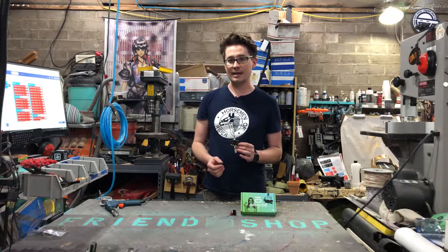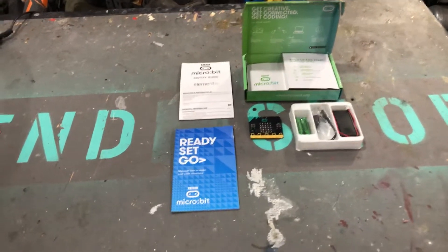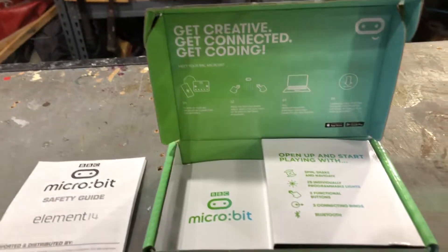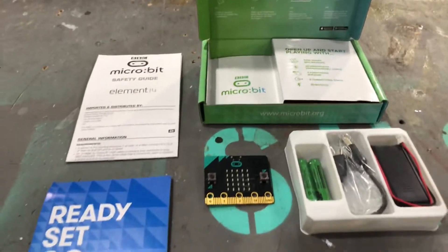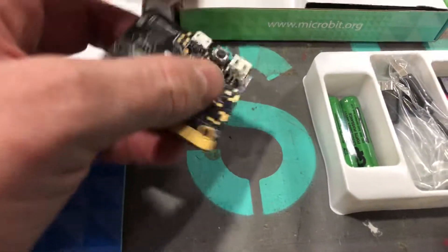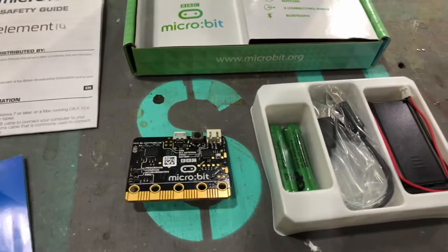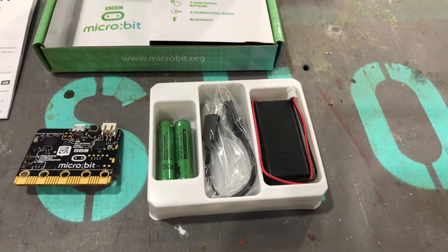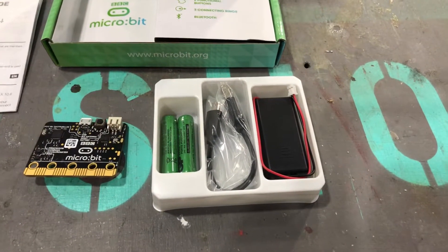Before we get into that, let's take a look at what all comes in this kit. This is actually a pretty robust little kit. You have your quick start guide, your more in-depth manual. The box itself also has some quick start information showing you that it does have apps for both the iPhone and Android. Of course, you have the board itself here. You can see the front of the board with the little LED matrix and the two buttons. The back of the board has USB, a third button, and the power supply in. It comes with its own batteries, a 3-volt power supply, and a USB adapter for doing programming or to provide it power from a USB battery brick.